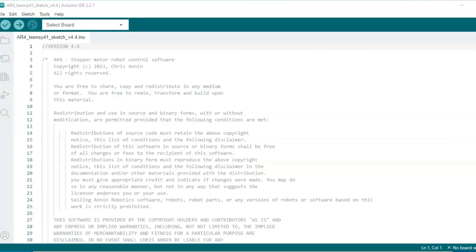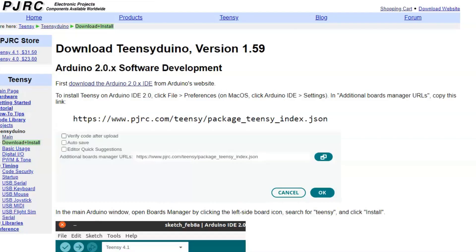Now the TNC 4.1 is an Arduino compatible board, but we have to make sure we have the right drivers installed in the Arduino IDE to be able to talk to the TNC 4.1 board. If we go to the PJRC website for the TNC 4.1 board, we can find the instructions for installing the Teensyduino — this is the driver that allows the Arduino IDE to talk to the board.